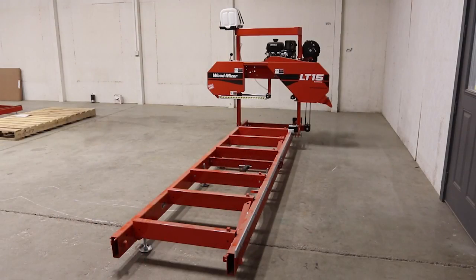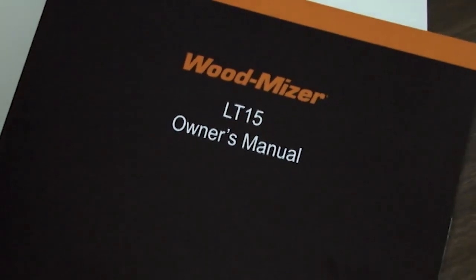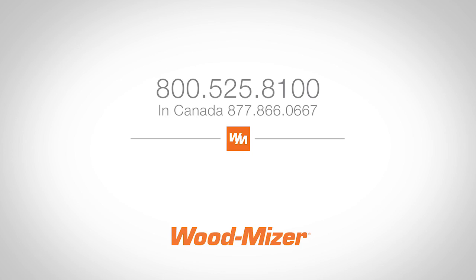Congratulations, you have now completed the assembly of your LT15 sawmill. If you have any further questions, refer to your manual or review this DVD again. If you have any questions not answered by either of these, please feel free to call our customer service department for assistance.